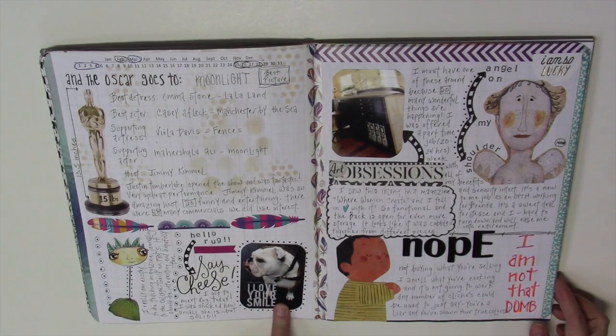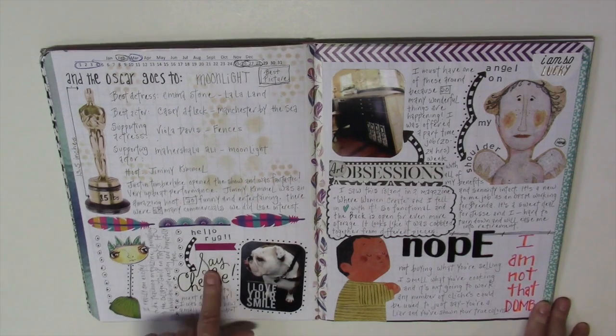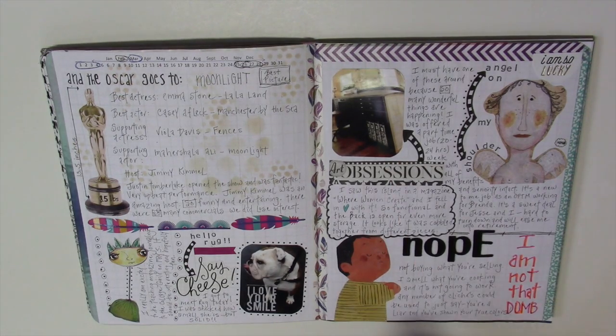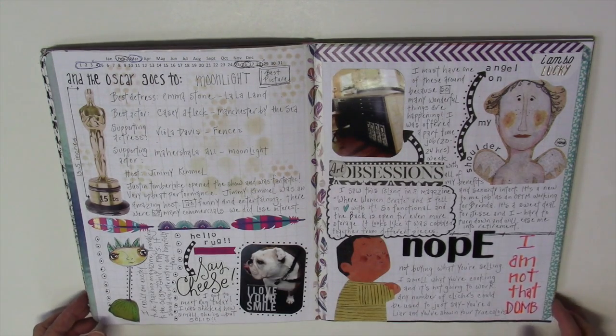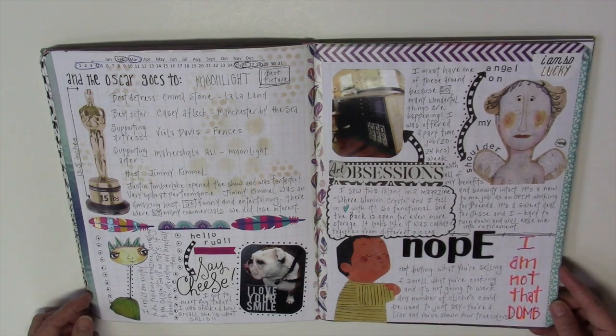I have a friend who has a bulldog and I finally got to meet her. Her name is Rug, short for Rugula. I love that picture so much so I stuck it in here. This is a picture I found in a magazine of a crafting island — I loved it and wanted to keep it in mind so if I ever get the opportunity to put various things together, it'll look like that. I did a lot of writing and doodling this week.